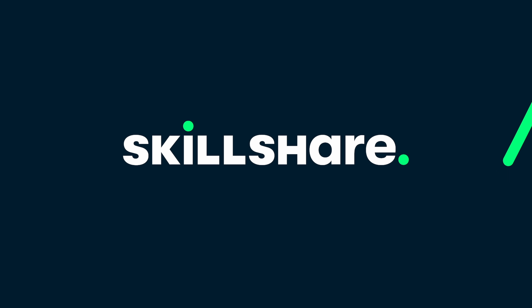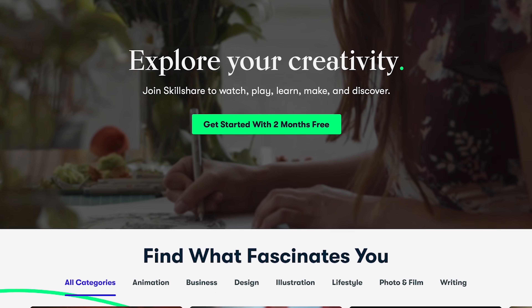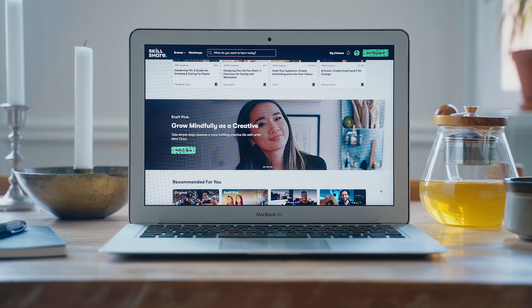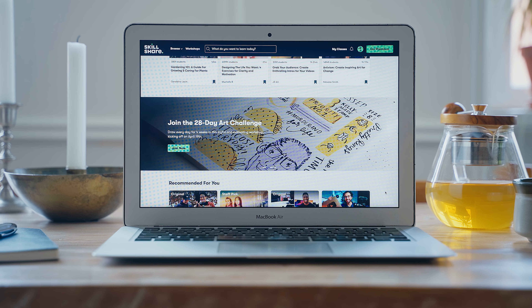Before we get into cooking, I want to thank Skillshare for sponsoring this video. Skillshare is an online learning community with thousands of classes on creative topics as well as classes to support your freelance creative business. You can learn everything from practical skills within lots of different fields like photography, videography, illustration and many other art forms, but also learn about productivity and organization so that you can put those skills to use in the best way possible.